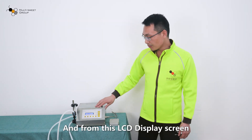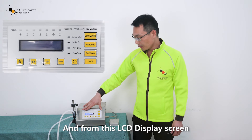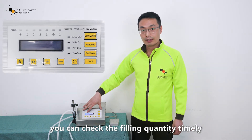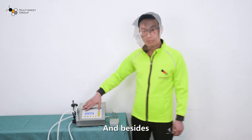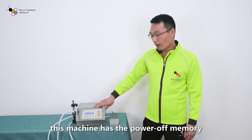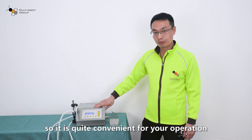From the LCD display screen, you can check the filling quantity and time. There are also several modes for you to choose. Additionally, this machine has a power memory function, making it quite convenient for operation.